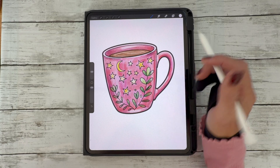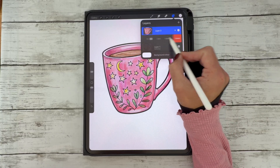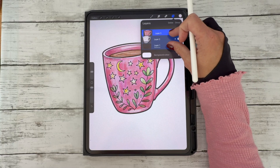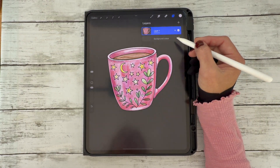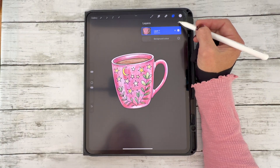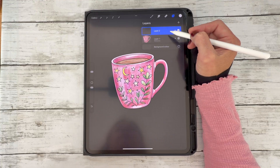Once you're happy, go back to your layers panel, select each of the layers, and merge them by squeezing the layers together. Uncheck the background so you get an idea of what your sticker looks like on its own. Now we're going to create a new layer — this is the layer we're going to put the white outline on.